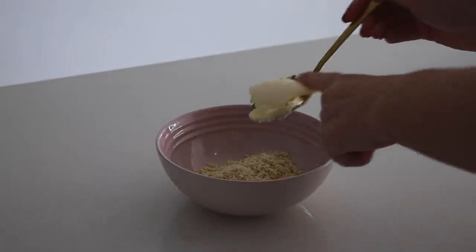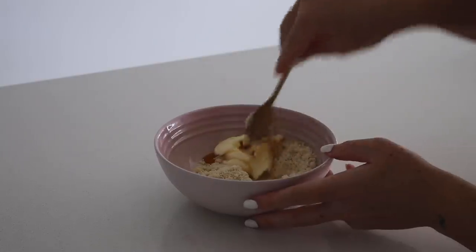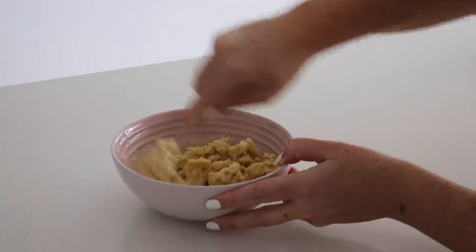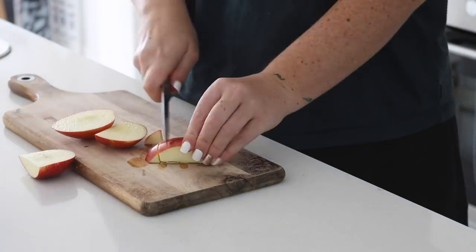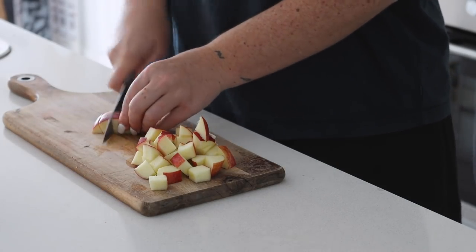Next up we are making a stovetop apple crumble, which is again very easy. In a bowl I mixed some almond meal, vegan butter, and maple syrup — you can sub the vegan butter for a nut butter, just keep in mind it will give that sort of flavor. I mixed this together until it was a really nice crumb, then I got one apple which I cut into small pieces — the smaller the better.